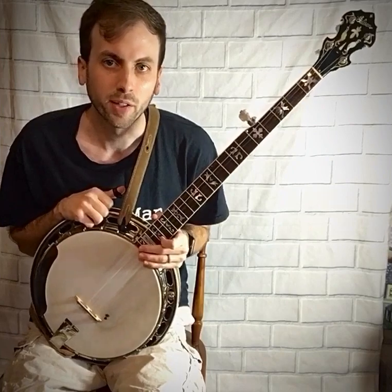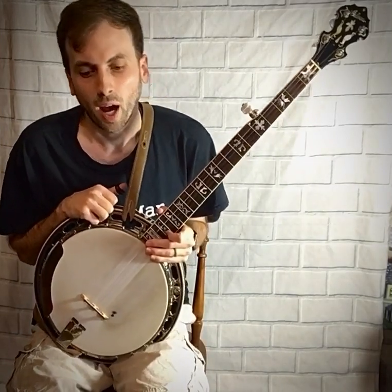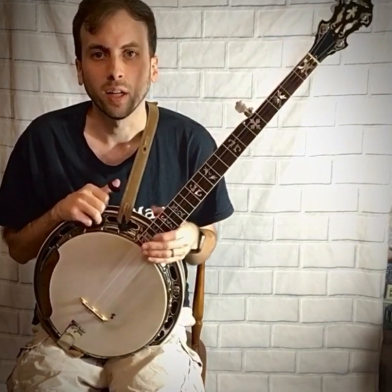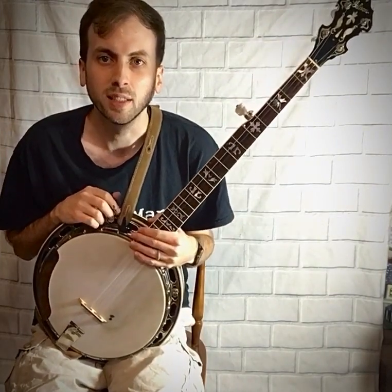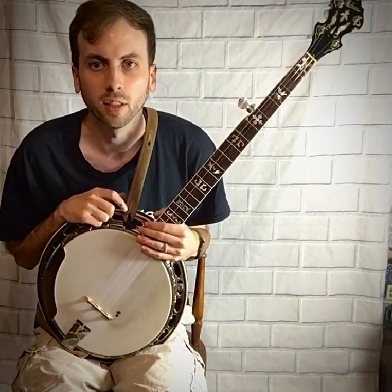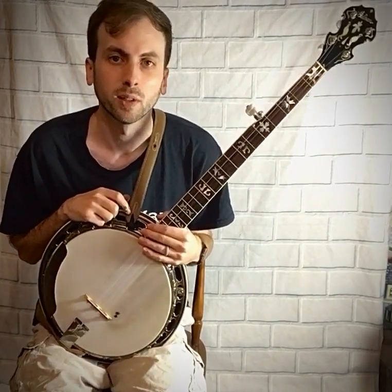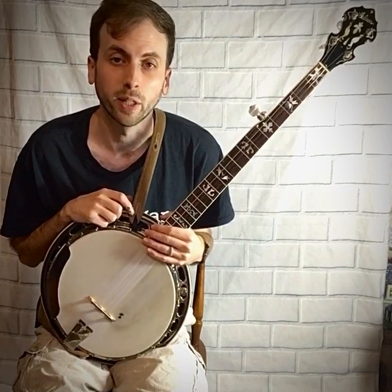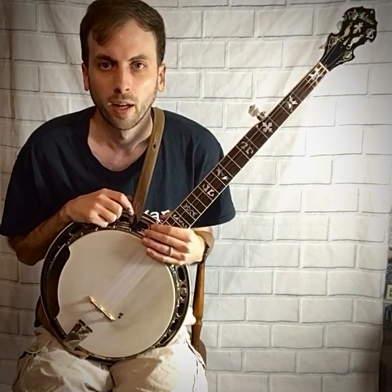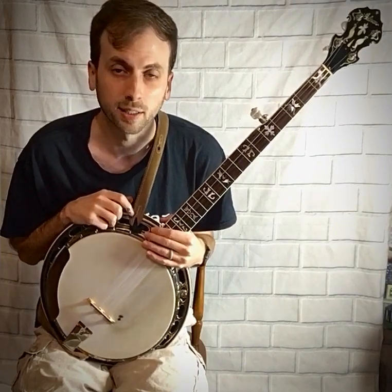Today I want to walk you through some basic banjo rolls. I've created a document with nine basic banjo rolls and you can get this free tab in the link below, so be sure to click on that and download it. These nine basic banjo rolls are important for every beginner to learn, and this is also a good thing to start out your practice sessions with.